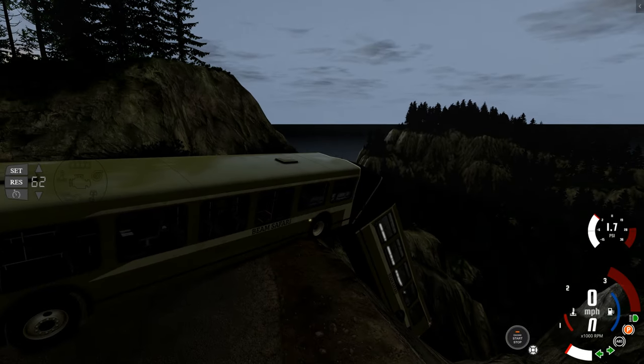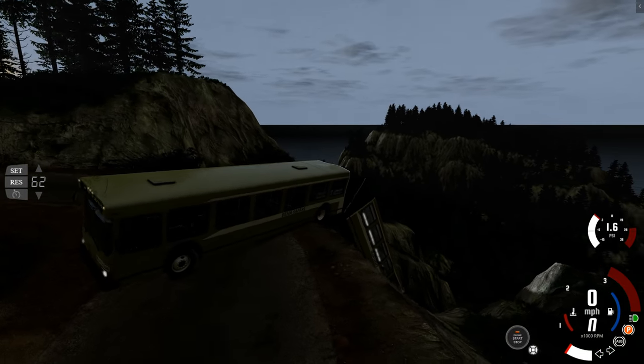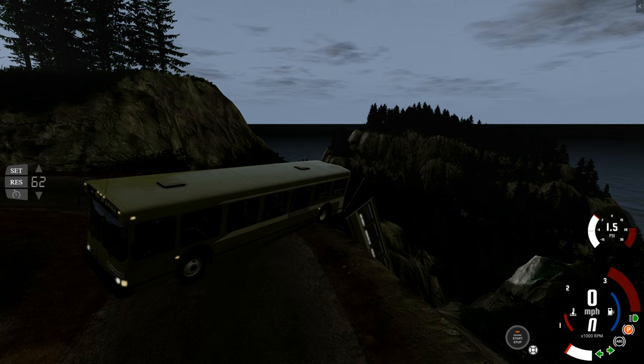Successful scene recreation of Jurassic Park: The Lost World RV scene in BeamNG Drive. You saw it here first, and I will see you guys in the next one. Don't forget to subscribe.